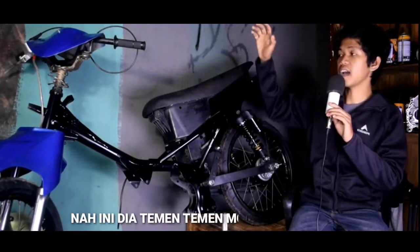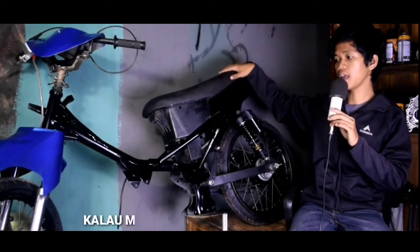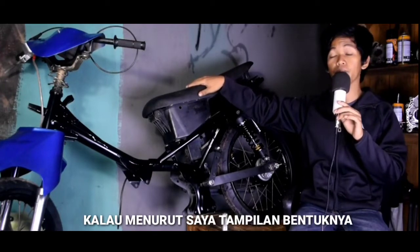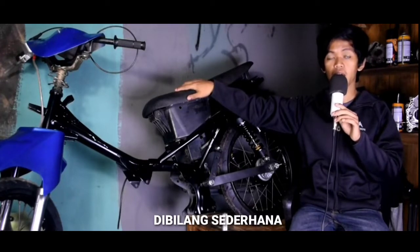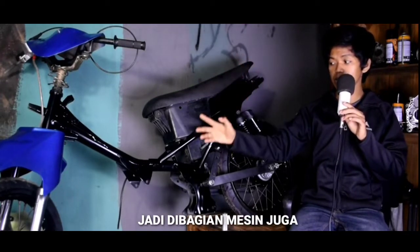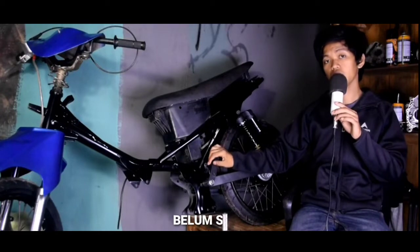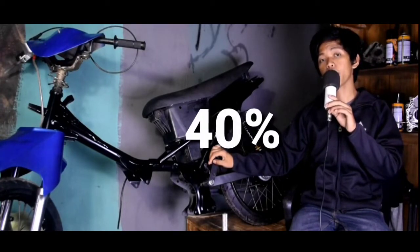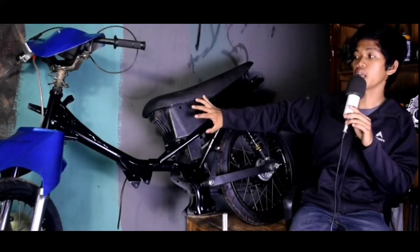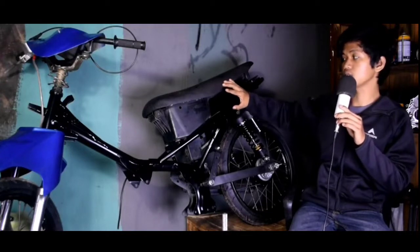Ini dia motor Vega ZR-nya seperti ini. Kalau menurut saya, tampilan bentuknya dibilang sederhana. Di bagian mesin juga bisa Anda lihat, belum ada. Karena motor Vega ZR ini belum selesai — baru selesai 40%. Di bagian bodinya juga belum selesai semuanya.